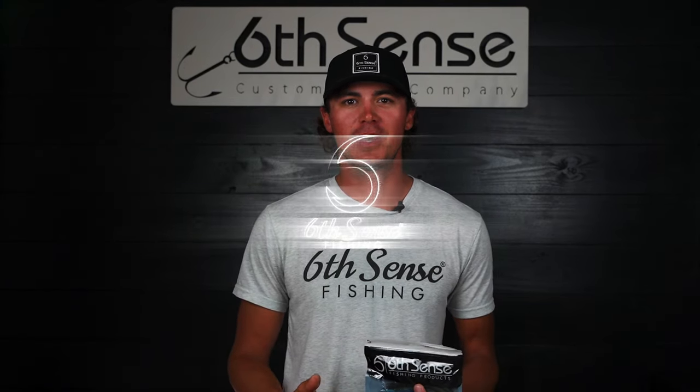I keep it really simple when it comes to the colors. In the clear water, I'm going to go with the Bluegrass Magic or the Green Pumpkin. And if the water is a little dirty, I'll go to the Black and Blue Flake to help that bait stand out and get more bites. So make sure to pick them up at SixSenseFishing.com.